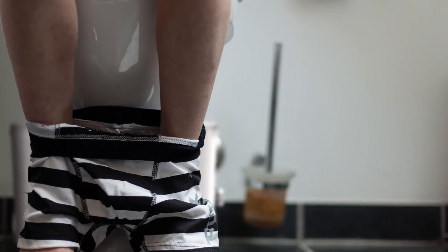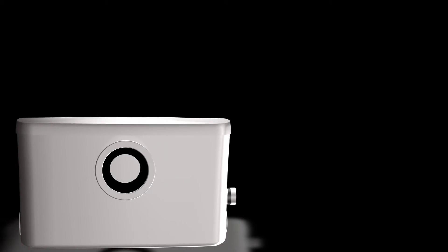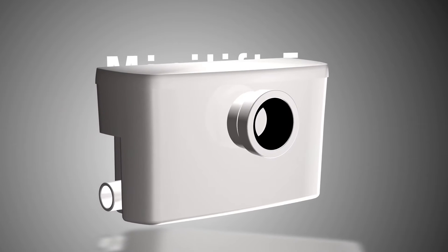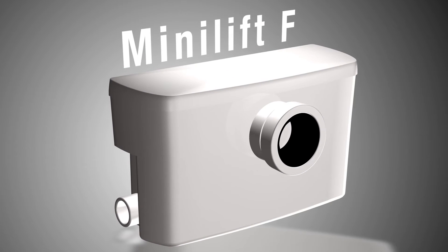Actually, he's not doing it himself. The small box behind the toilet is handling it all. It's the new MiniLift F lifting station with the Shark Twister — from Kessel.